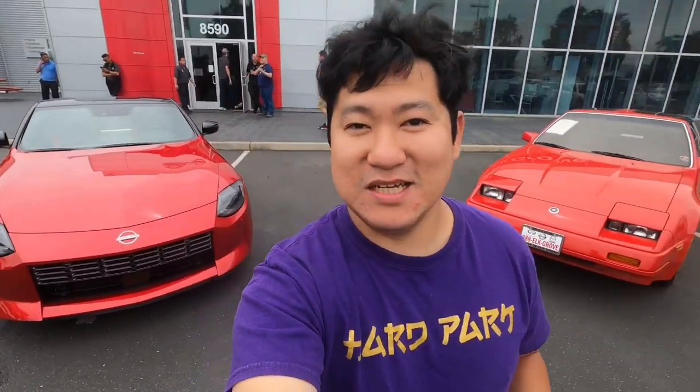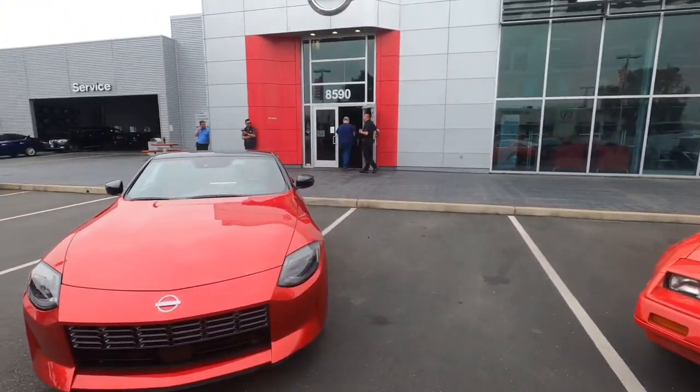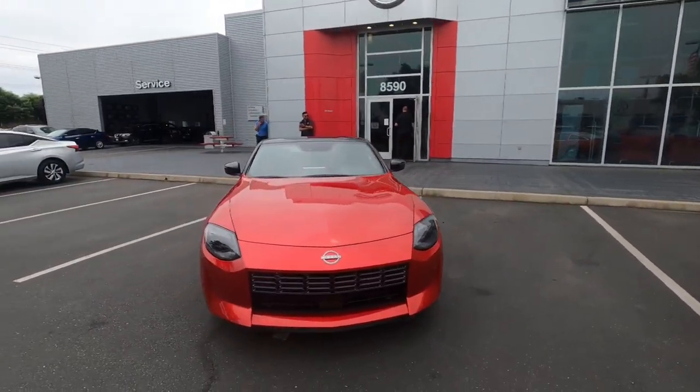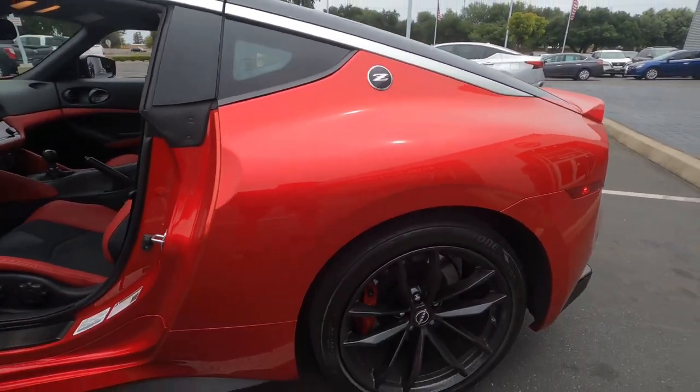I really appreciate Nissan of Elk Grove and the homie for showing me the Nissan Z. We'll see what happens — I think this might be a nice car to replace the SC300. Nice little street car, 400 horsepower.